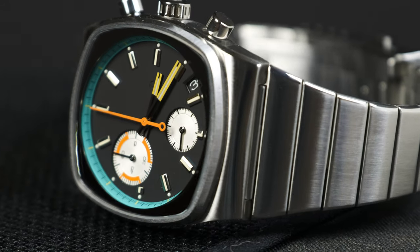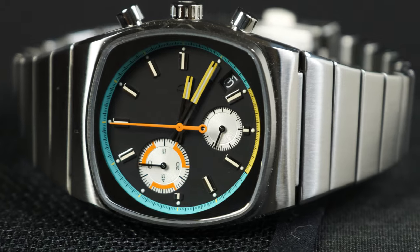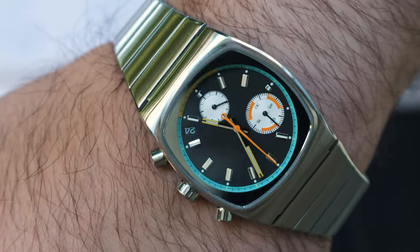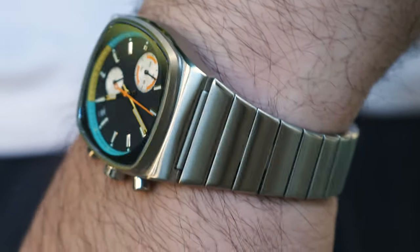Then we have yellow on the minute hand and the hour hand, and orange on the chronograph seconds hand and the 30-minute sub-dial. All these bright colors are done right in that they aren't too saturated and they seem to complement each other while also contrasting each other for that sort of whimsical look.